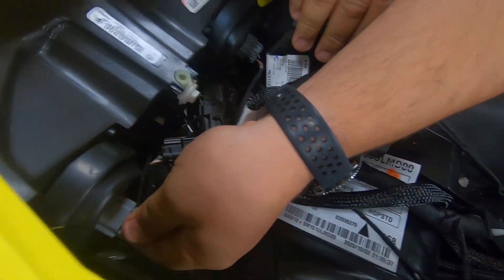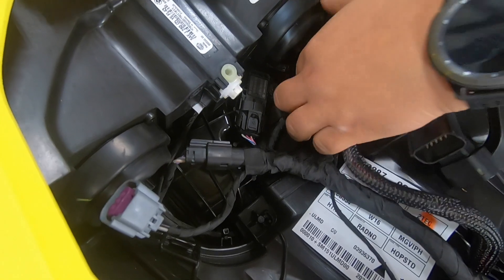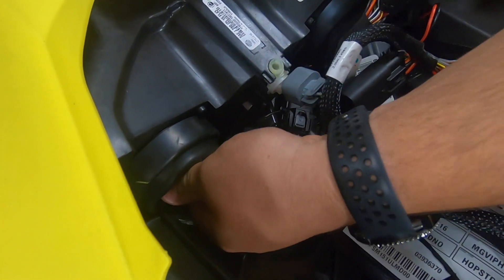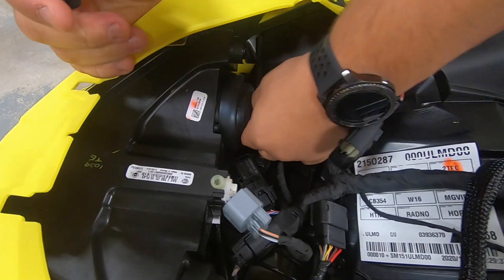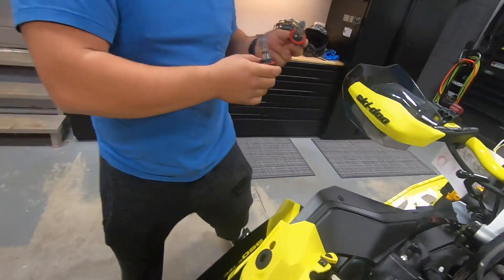We've got to disconnect the plug-ins for the normal halogen bulbs. And then in order to get these bulbs out, you want to twist them in a counter-clockwise motion and they pull right out just like that.